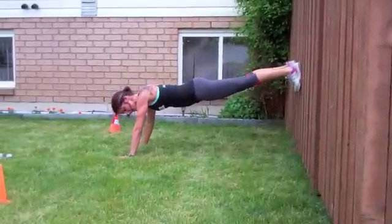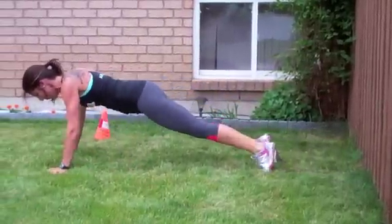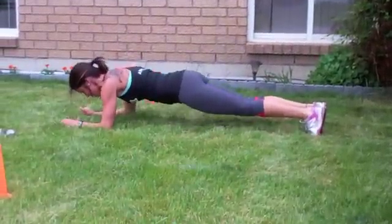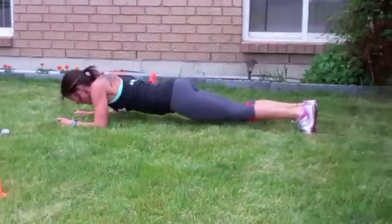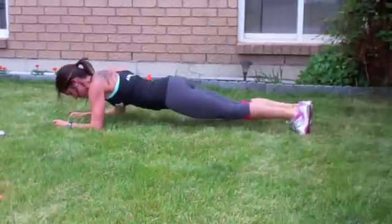You can walk back up. And plank drops — counting down from 15.